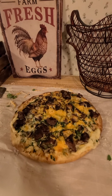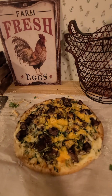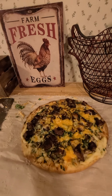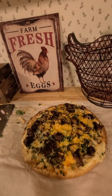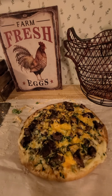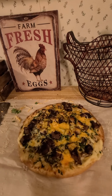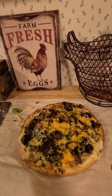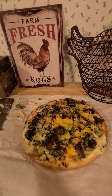All right friends, so that is how you make a pre-made crust, garlic butter, steak, leftover mashed potatoes, lots of cheeses, spinach and mushroom pizza. We'll let you know how it tastes. Like I said before, don't judge it till you try it. Have a good night, friends.